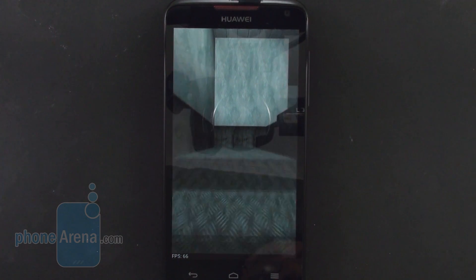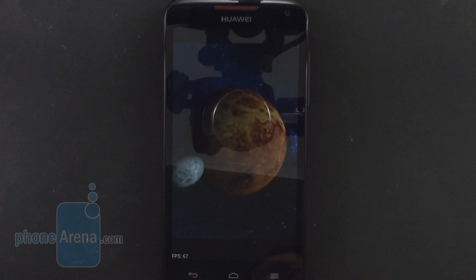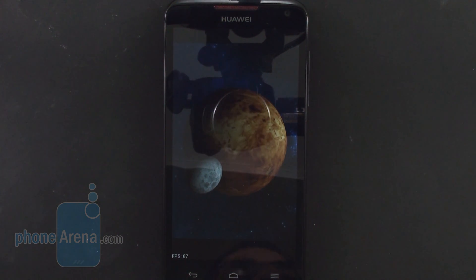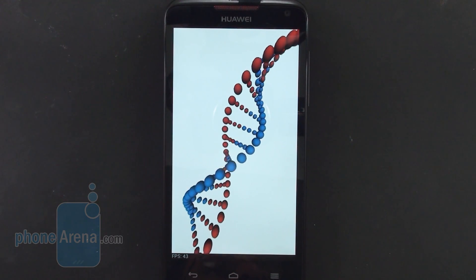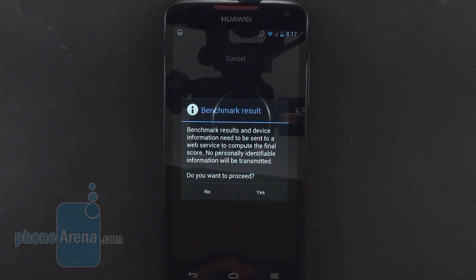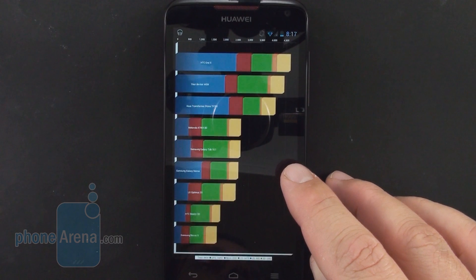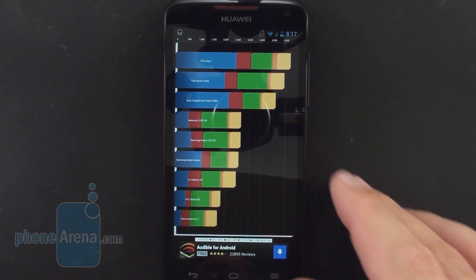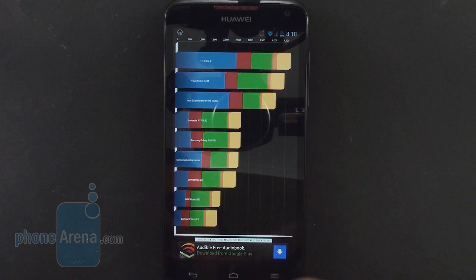Only the quad-core Snapdragon S4 Pro is much ahead in synthetic tests compared to Huawei's K3V2. The graphics subsystem also showed excellent results, up with the best out there. We were especially pleased with the accelerometer response, and the phone offers a fast boot mode like HTC's handsets, making the device operational within seconds. The phone has 1GB of RAM and 8GB of internal memory, of which a little above 5GB is user-available, but it does have a microSD slot. It scored 4334 on Quadrant.